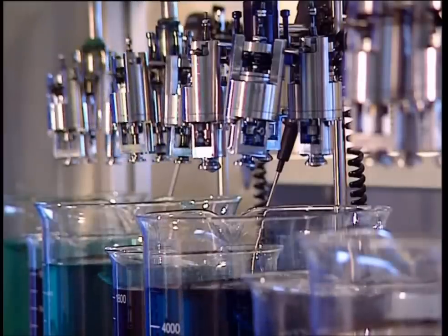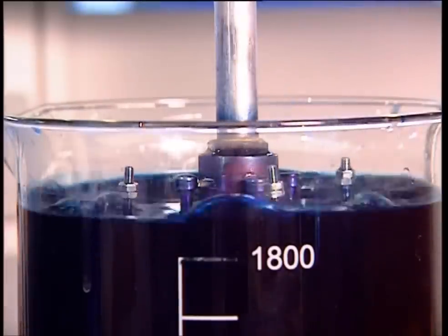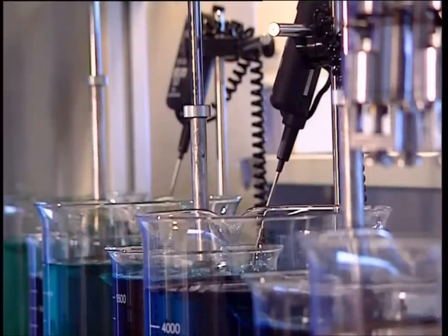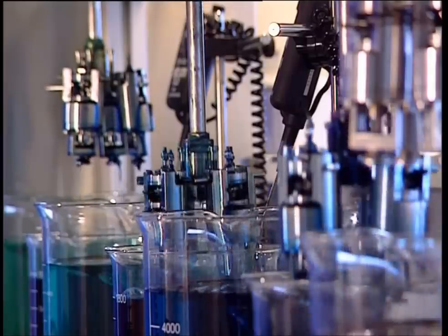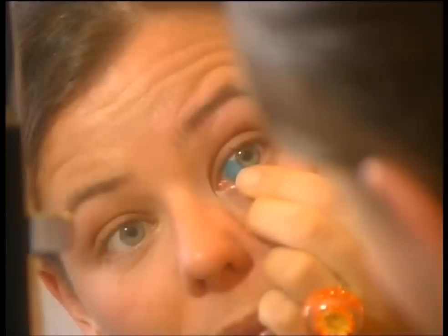The lenses are held in a brace and then dipped in dye. So instead of just choosing the color of your frames, you can now choose the color of your eyes too.